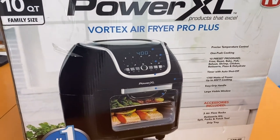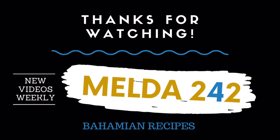This is my 10 quart family size Power XL. Thank you very much for watching. God bless you — I will drop the link in the description box. God bless you again, and I'll see you in the next one.